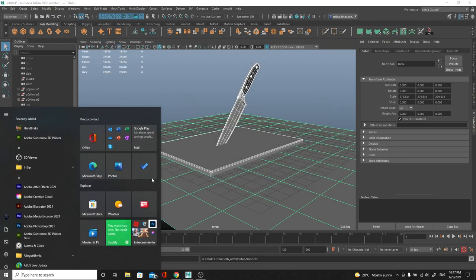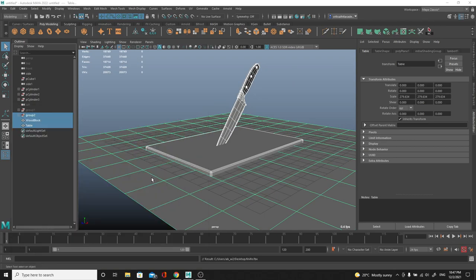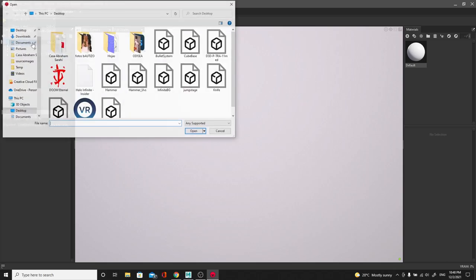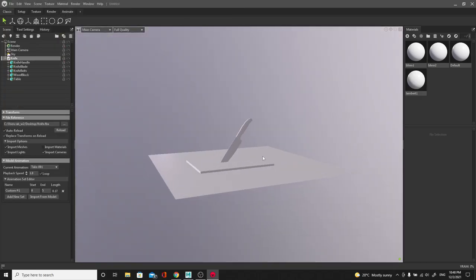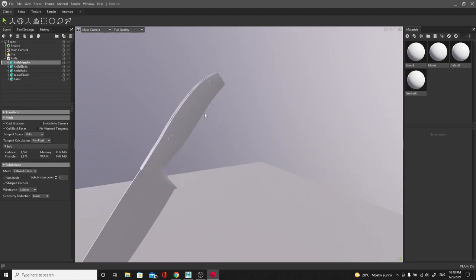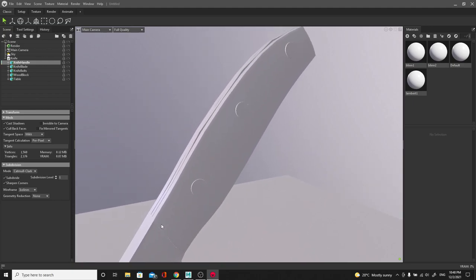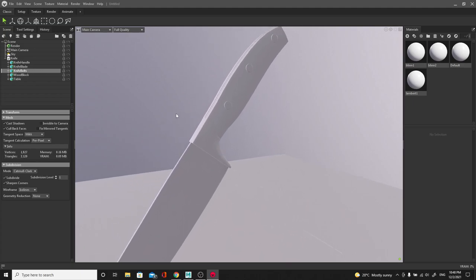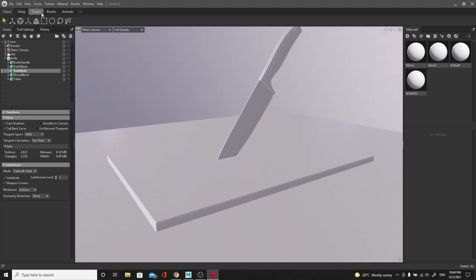I'm opening Marmoset - this is supposed to be a Maya tutorial but I want to show you this because I'm so in love with Marmoset after doing the beginner's course for it, which is available in the description. It's such a quick way to get nice results. I go File > Import Model and import the knife. The cool thing about Marmoset is that we have a lot of material presets. I'll click Subdivide on the knife handle and knife blade to smooth them out - pretty much like hitting subdivision in Maya. This is a new feature in Marmoset 4.